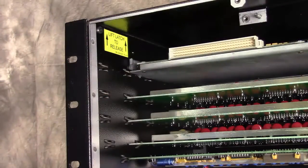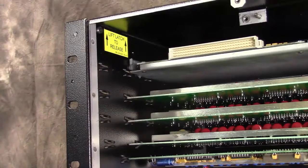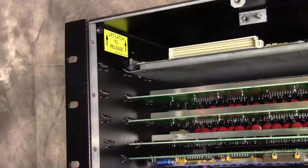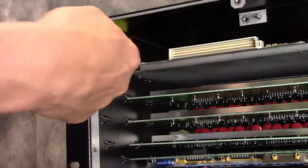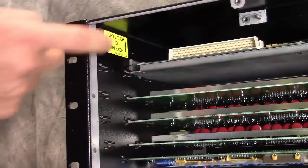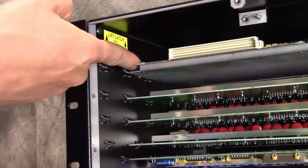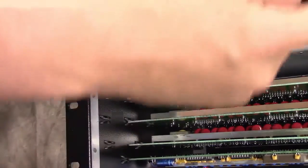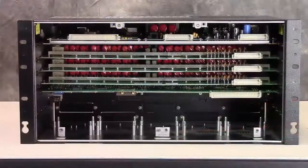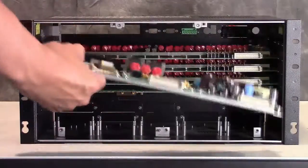We want to remove the top card, which has the power supply, the communication card, and the expansion card in case you need to replace it. To do that, there's a latching clip on each side. The first step is to push the clip up — if it's inside, the card will be secured and can't be removed. Push out the clip on one side, then push up the clip on the other side, and then remove the top card.